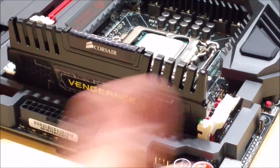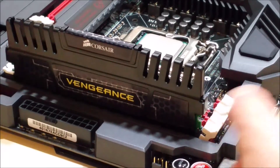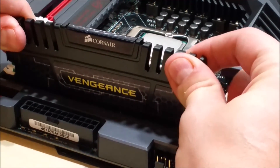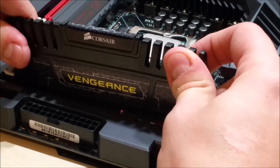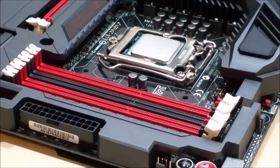If you want to remove the RAM, all you have to do is pull this slot back and you'll see it will almost eject it a little bit. You can then pull directly up — you may have to wiggle it back and forth just a little bit to get it to come out, as some can be a little more sticky than others.